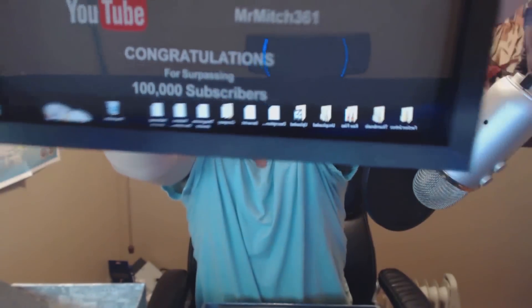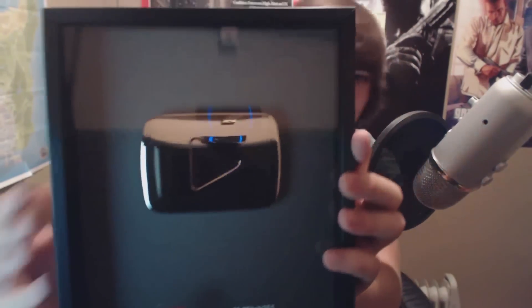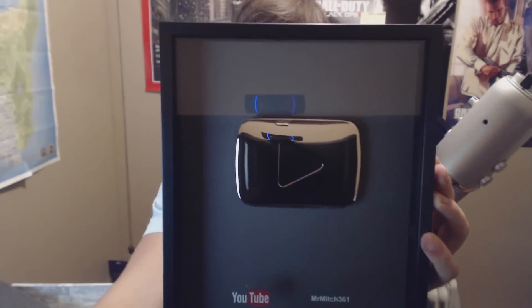It's metal. It says 'Mr. Mitch 361' — how funny would it be if they spelled my name wrong? It says 'Congratulations for surpassing 100,000 subscribers.' You guys can see it. Hold on, let me turn off my screen so you guys can see it better. There you go.